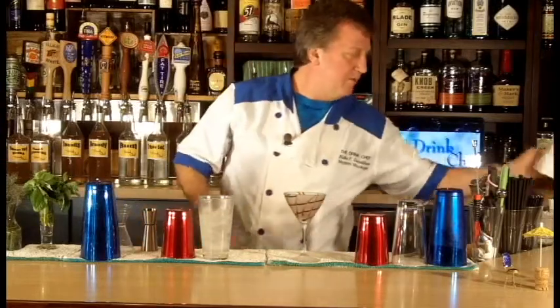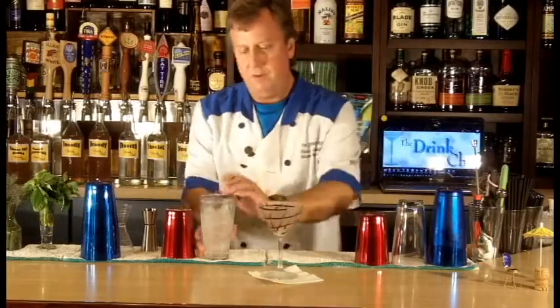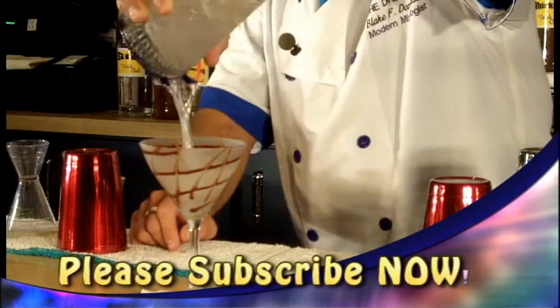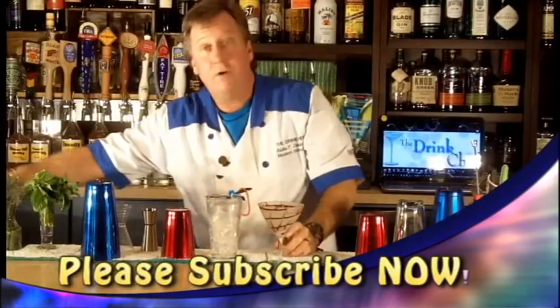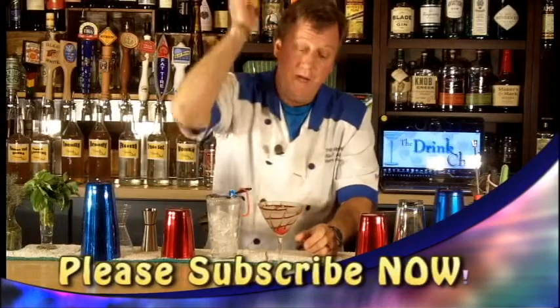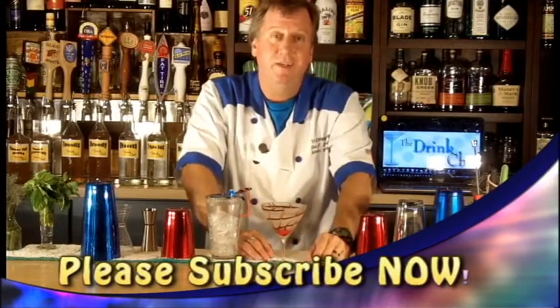Now I'm ready to serve the cocktail. Pour that down in. I'm going to garnish that with a cherry. And that is a great chocolate martini. Cheers.